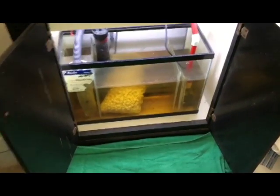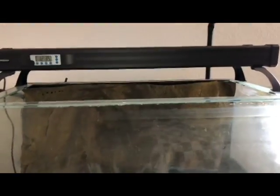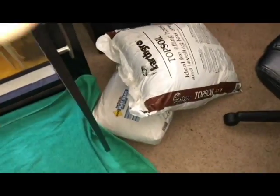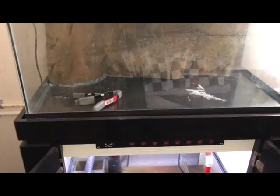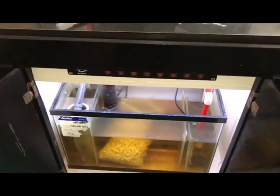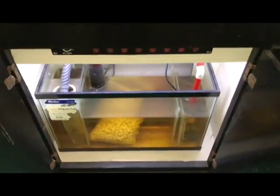Hey guys, Bay Area Aquatics here coming at you with another video. I am not dead, I did not quit fish keeping — I'm back and I'm gonna tell you what's going on with the 40 gallon build. As you can see, quite a bit has changed since my last video. I ordered some equipment, got my stuff going, and I changed the plan to freshwater because I work too much, got into the car scene, and just don't have time for saltwater.